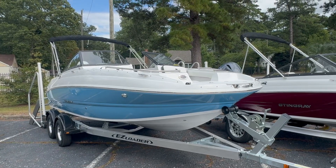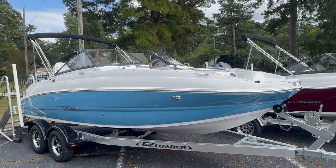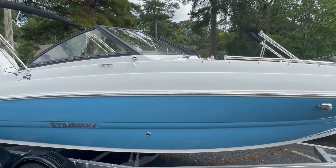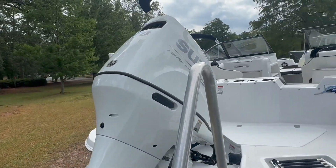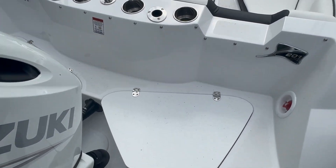Hi, this is Jeff from Carefree Boat Sales, and this is the 2025 Stingray 201 DC — DC stands for dual console. It has the sky blue exterior, a really nice color. This particular one has the Suzuki 150 horsepower motor. They've got these extensions on the back which really make it nice to get around the motor.